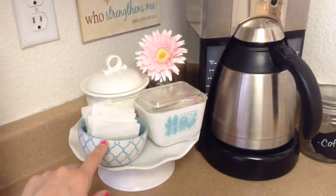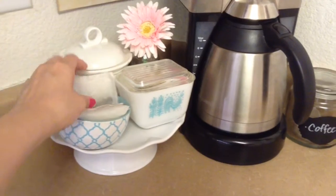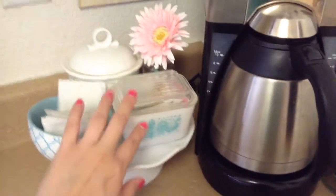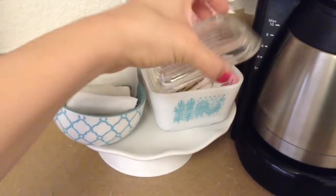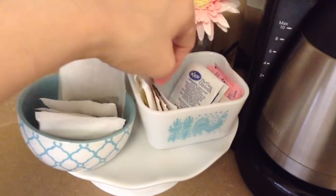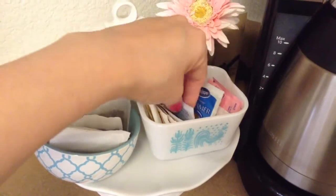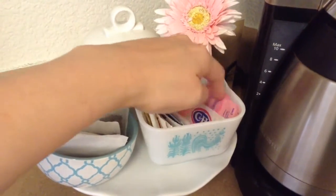I recently got this bowl at Target, and I just put tea bags in there — I usually drink ginger tea and green tea. In here I got this Pyrex little container at the Goodwill a couple weeks or months ago, and I just have honey in it. If people come over and want sugar, I have sugar in there for them — we don't eat sugar.